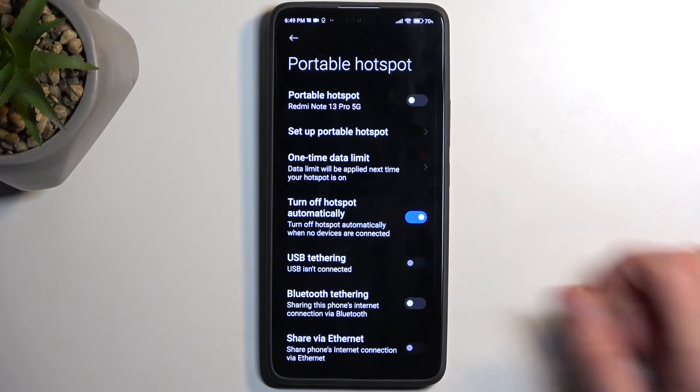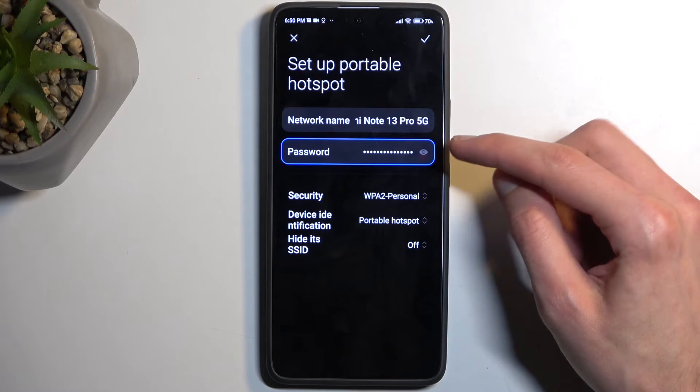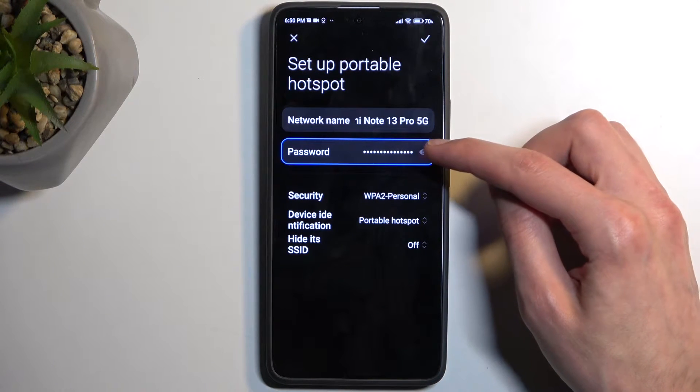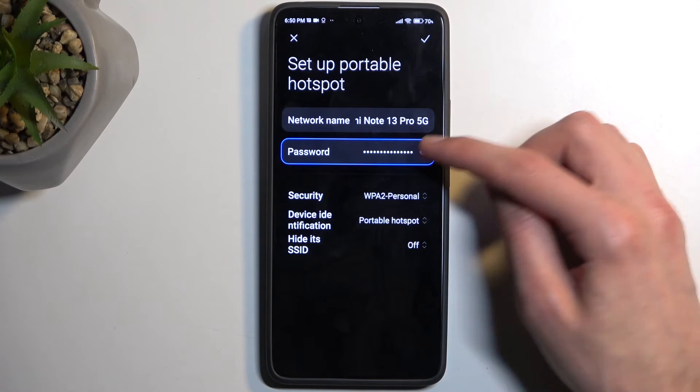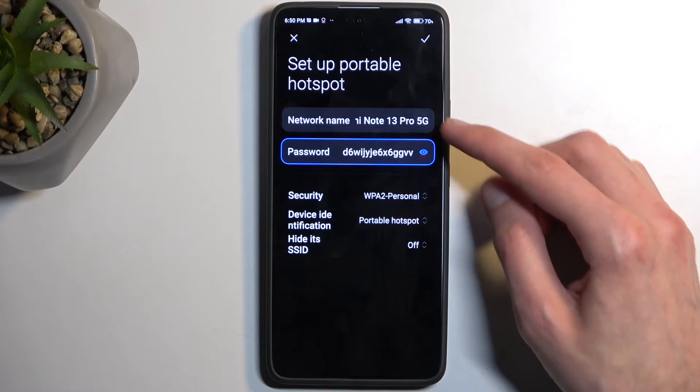Once you see it, you can hold it and this takes you to the settings. In here we can customize how it will function, but more importantly we can select 'Setup Hotspot' and here we can actually change the password, which by default is going to be randomly generated and you can see it once you tap on the little eye icon.